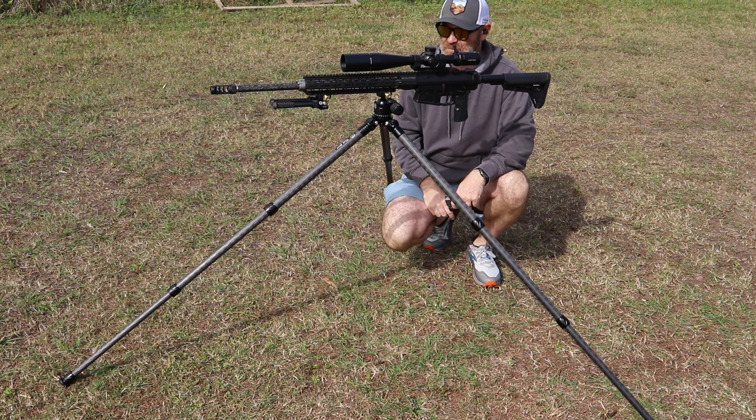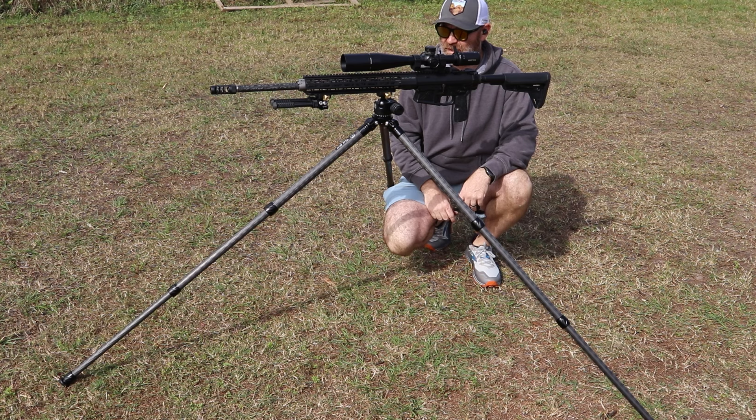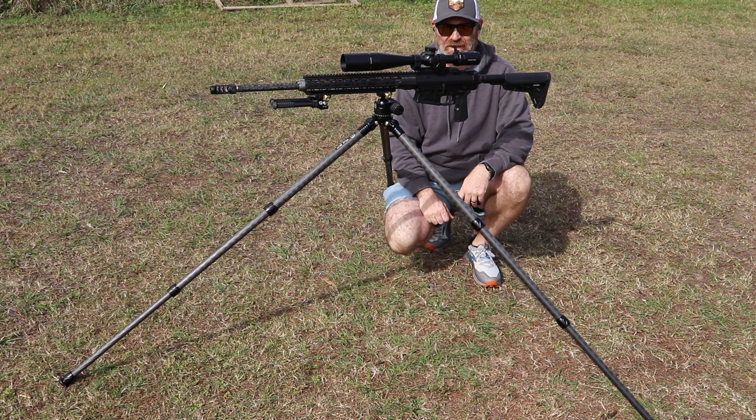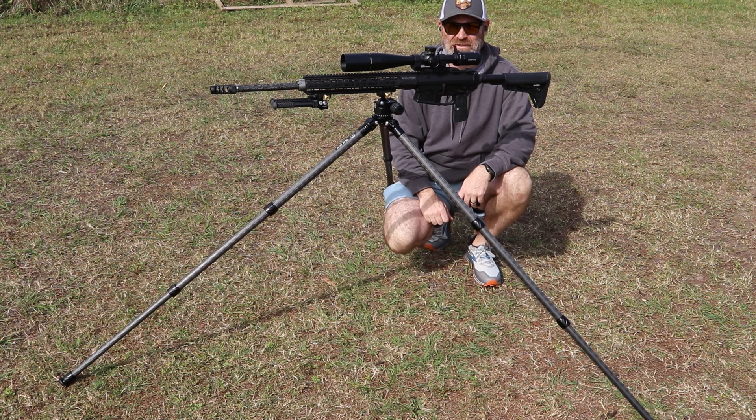Like I said, I'm gonna make a separate video about the ball head. But yeah, that's the 2VETS tripod kit. I hope you enjoy it — like and subscribe, leave a comment in the comment section below, and we'll see you in the next video.